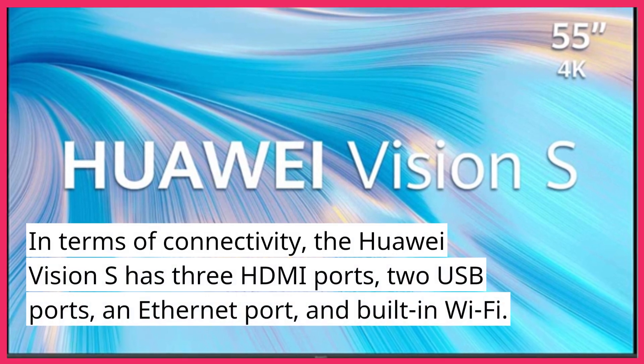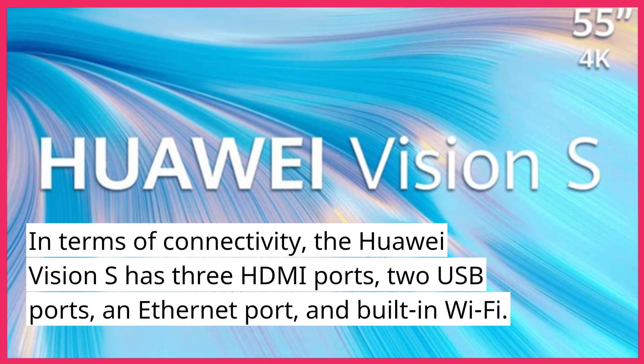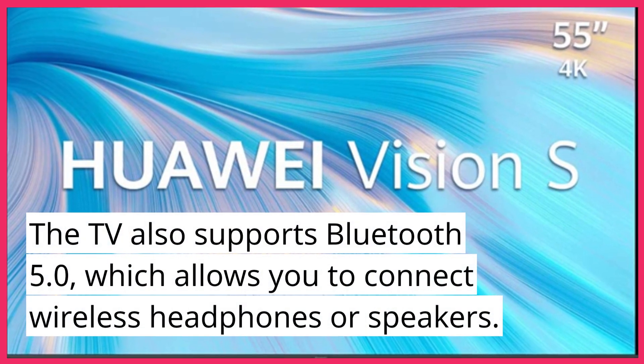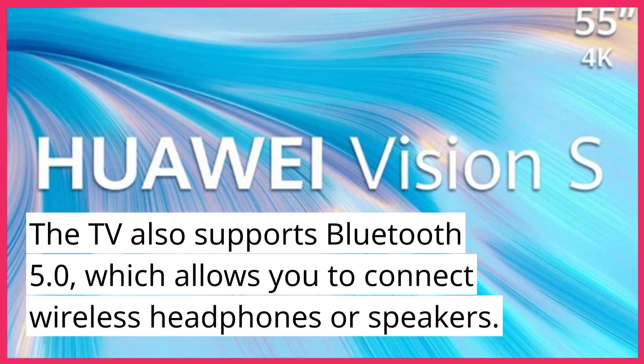In terms of connectivity, the Huawei Vision S has 3 HDMI ports, 2 USB ports, an Ethernet port, and built-in Wi-Fi. The TV also supports Bluetooth 5.0, which allows you to connect wireless headphones or speakers.